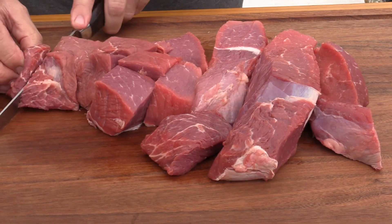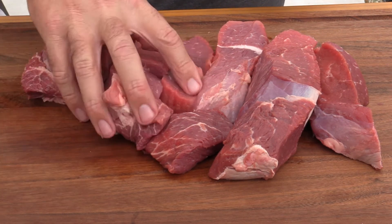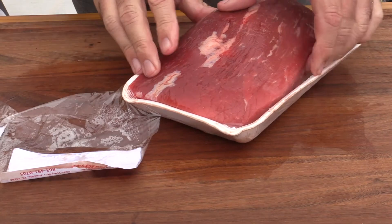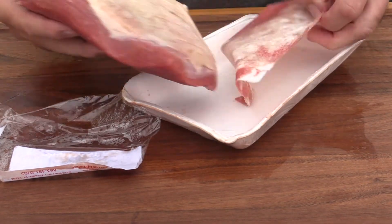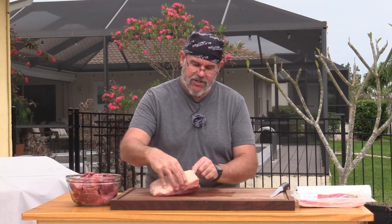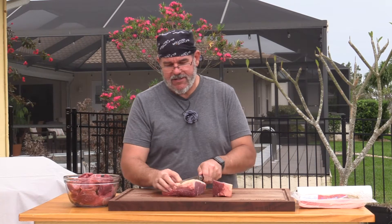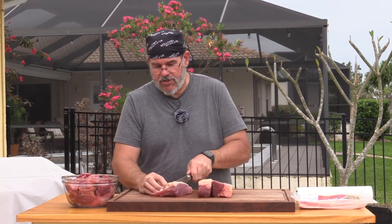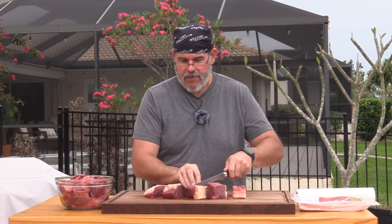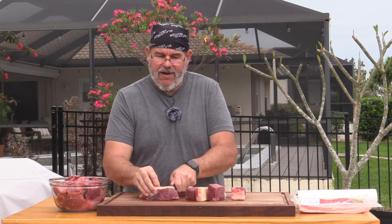Once we cut these into cubes we'll put it back in the freezer. You can see how this piece is fatty and marbled — that's fine, we'll just grind it right up. We want fat in there. With this bottom round we have a nice chunk of fat on the bottom, which is perfectly fine. Just make sure it doesn't have any silver skin on it, then cut into nice one-inch chunks.